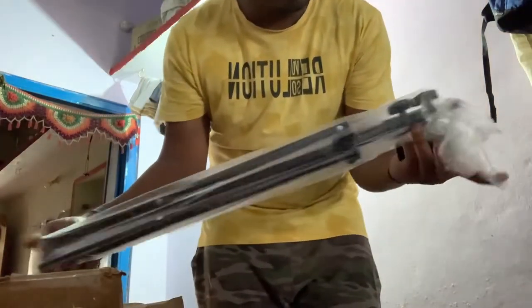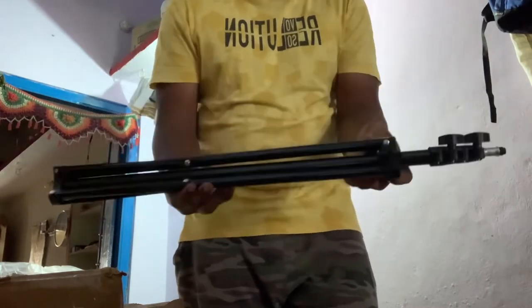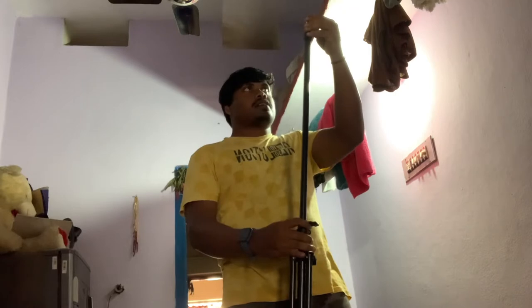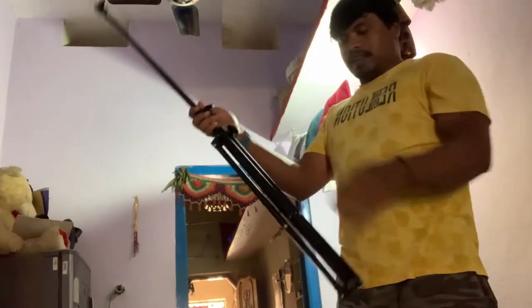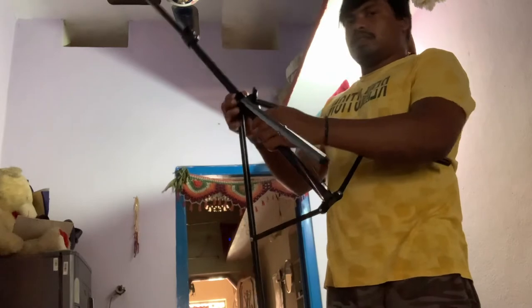So this is the tripod. Let's see. I will use this first to cut the pipe here. Let it go — if you cut the pipe here, let it open.